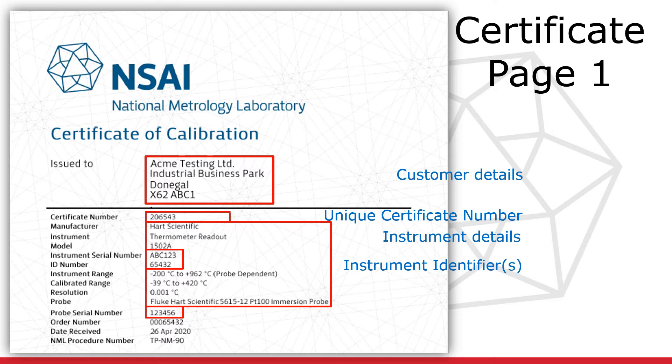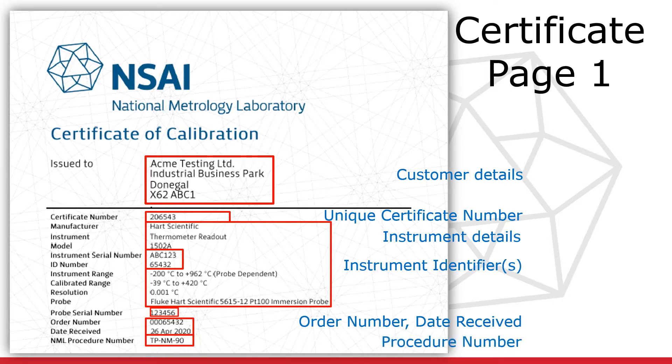If one or more detachable probes form part of the measurement system, their individual IDs will also be printed here. The order number and date received follow the instrument details, as does the procedure number. This number corresponds to the standard operating procedure followed during the calibration. A brief description of the procedure may also be included in this section.